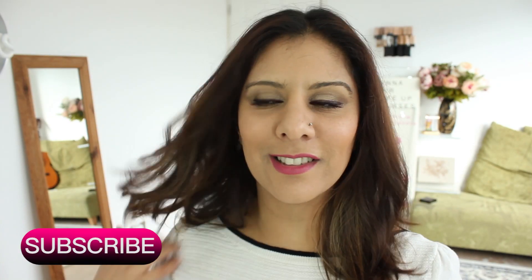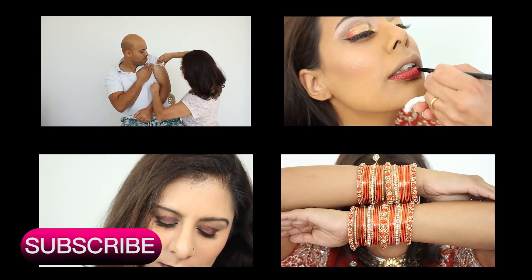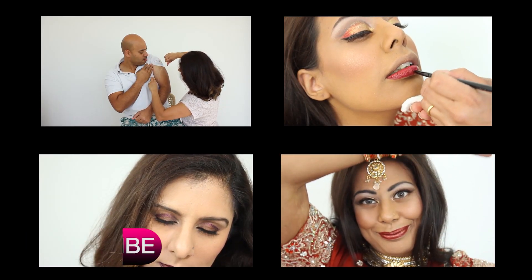It's gorgeous, I love it! If you like this one, please do check out my other tutorials.